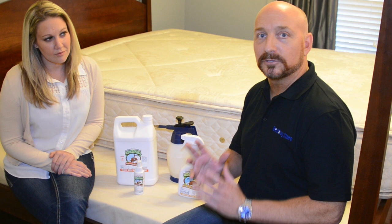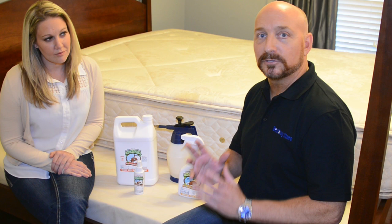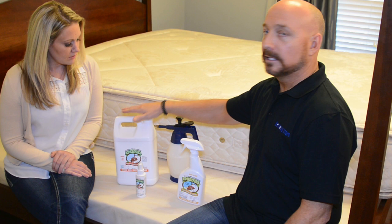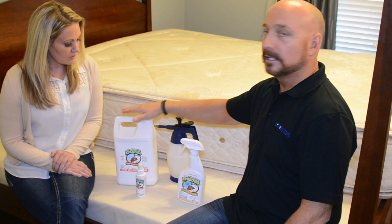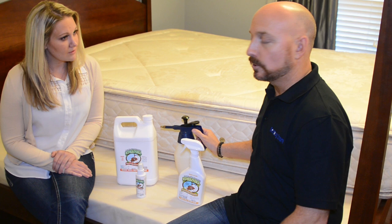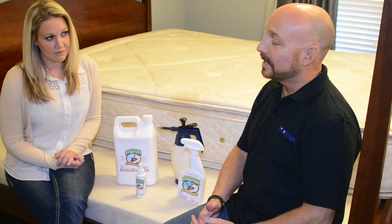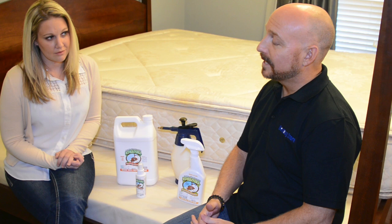We're going to talk about bed bug sprays. There's a ton of bed bug sprays on the market, and after doing this for 10 years, I've really settled in on one of the best ones: Bed Bug Patrol. It comes in a 24-ounce spray bottle, a 3.3-ounce travel size, gallons, and four-pack gallons. We're going to spray the entire bed in a minute. We have studies from Rutgers University as well as two other independent studies that rate it in the top 95 to 100% kill rate just after a few minutes.